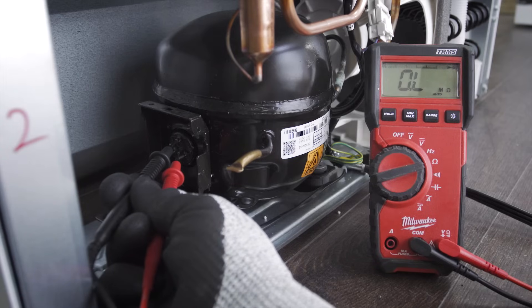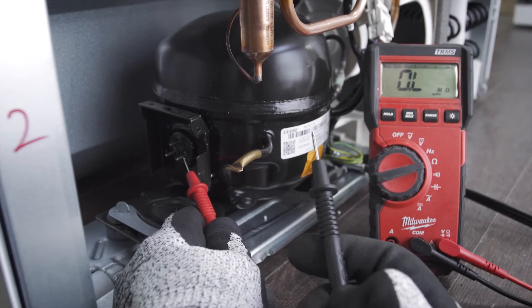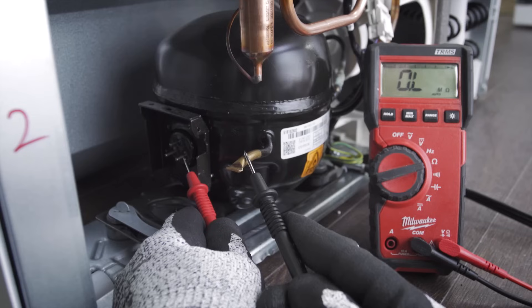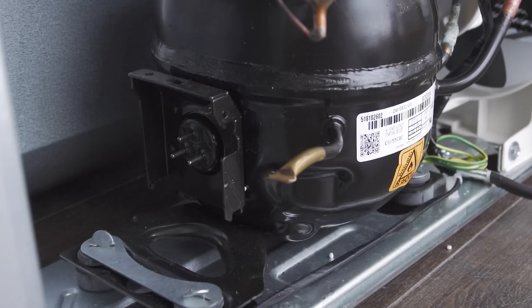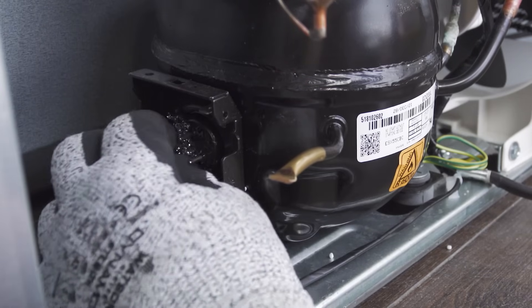If there is no resistance in any of the tests, then the compressor has failed and will need to be replaced. You can also test the compressor for a short by testing between each terminal and any bare metal on the compressor. Keep in mind this won't work on a painted surface, so you'll likely need to find the ground wire or one of the copper pipes. If there is resistance, then the windings are shorted to ground. Also check if the terminals are blackened with carbon, as this may prevent a good connection with the starter. You can use steel wool, an emery cloth, or sandpaper to clean the terminals.